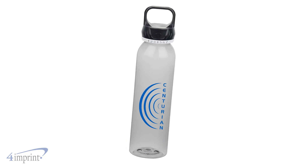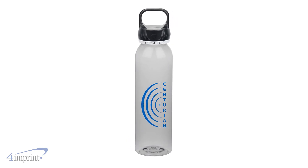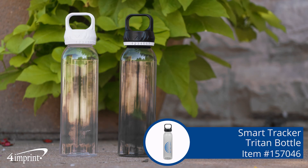It holds 22 ounces and your logo shows up as a one color wrap imprint. It's the Smart Tracker Triton bottle from 4imprint.